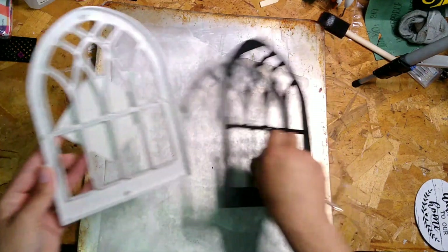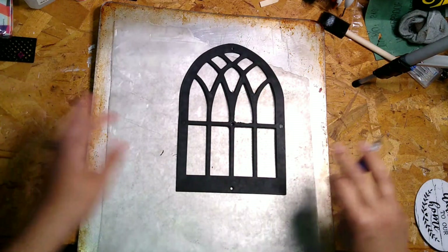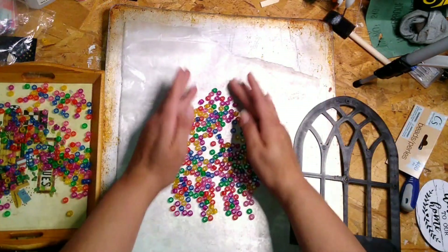There's just three screws on the back. So you just unscrew those, pop it out, then put the front part to the side and you're going to use the back piece kind of as a guide.